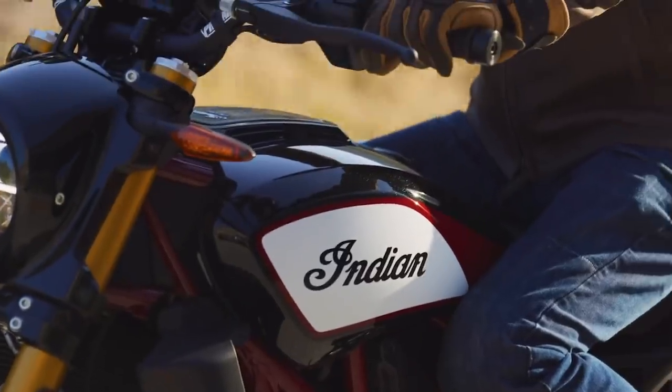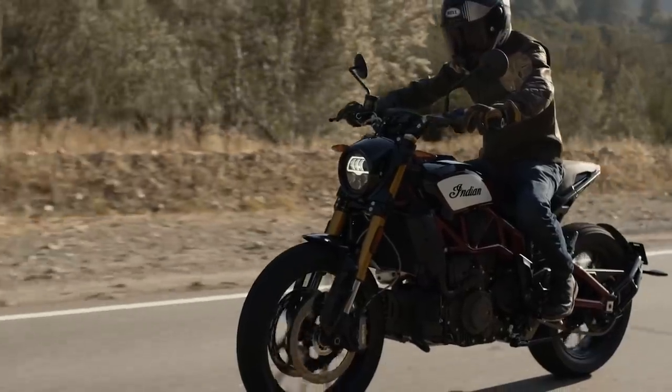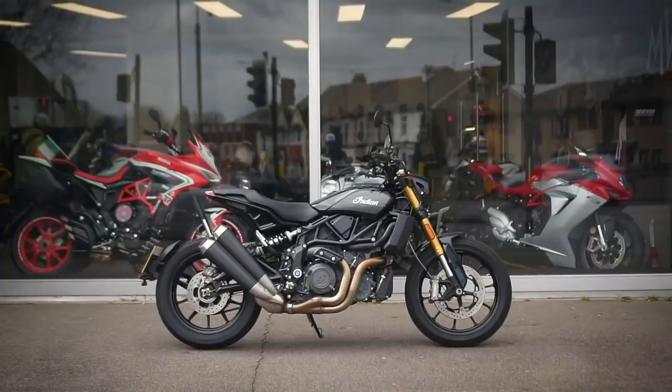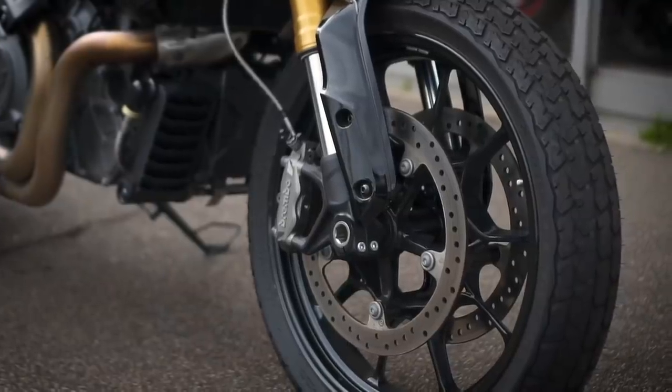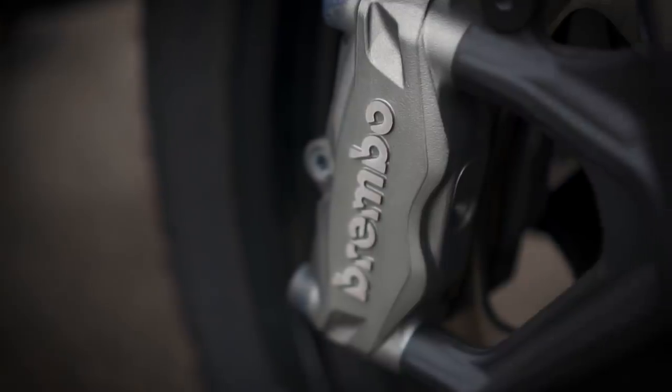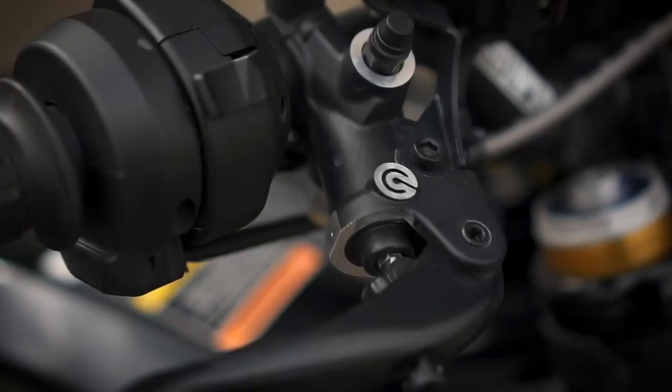Combined with a reasonable wet weight of 226 kilograms, it's more than enough for a bit of fun on the street. Brakes come in the form of 320 millimetre rotors with radially mounted Brembo M4.32 calipers paired with a Brembo radial master cylinder for plenty of stopping power at the front.